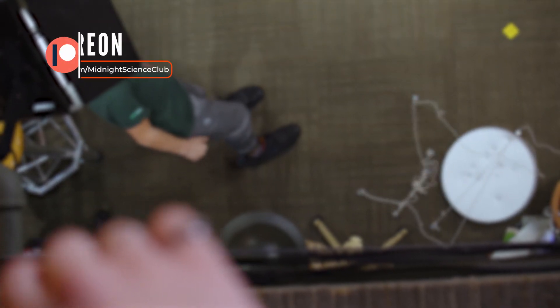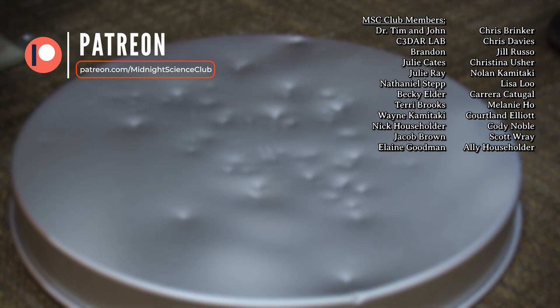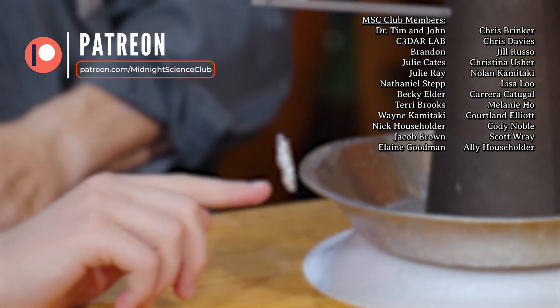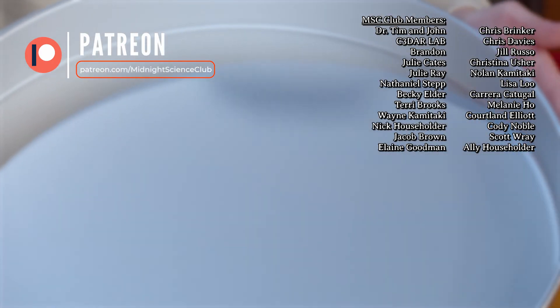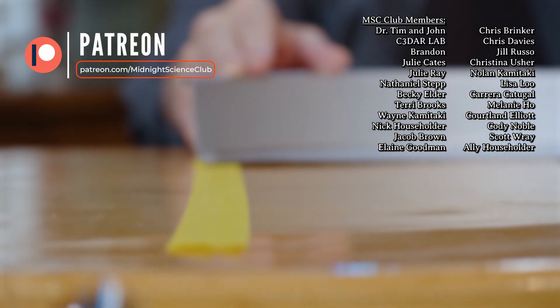And if they wanted to see some more of this, what would they do? They would go to Patreon, or Facebook, Instagram, TikTok, YouTube. Bye.